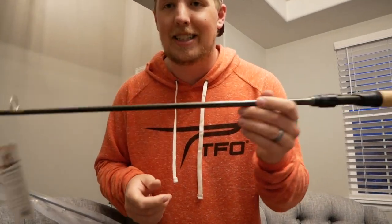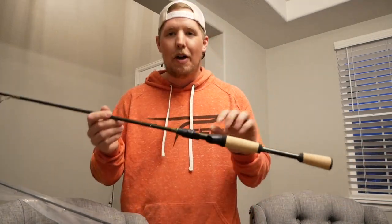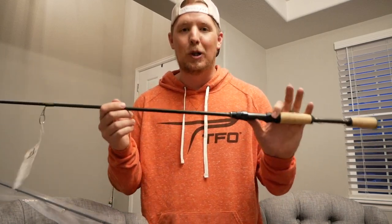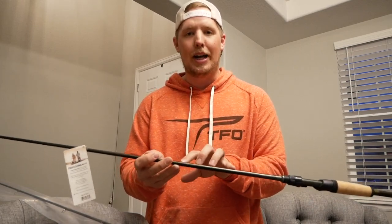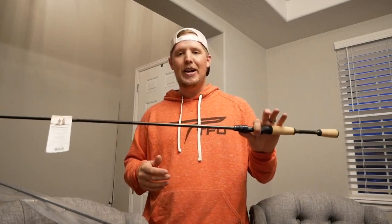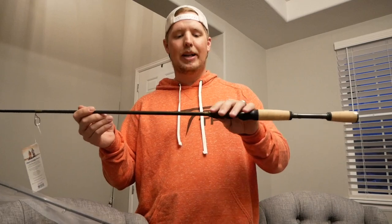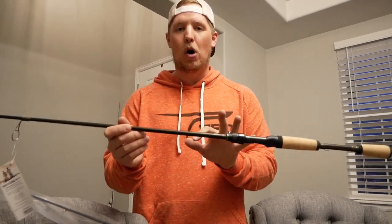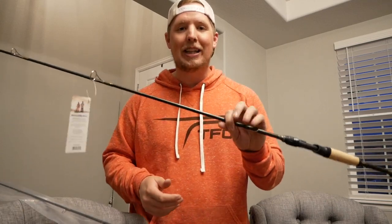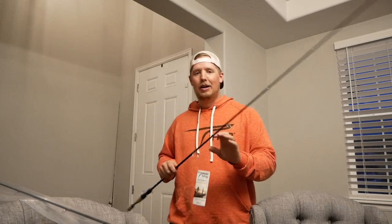This is the Professional Walleye 6'6" medium with a fast action tip. I promise you, the tip isn't going to matter one bit. I have two of them and these are the ones I'm going to modify and show you how to catch lake trout with. These go for retail — all of their Professional Walleye series retail for $100. I'm going to modify this rod to catch big lake trout. This is the perfect walleye jigging stick. If I wasn't using this for lake trout, this would be a go-to rod for casting blade baits, jigging wraps, and paddle tails — the perfect rod for jigging and casting walleyes. But with a little modification, we're going to make it the perfect lake trout stick. I have two of these for lake trout jigging here in Colorado.